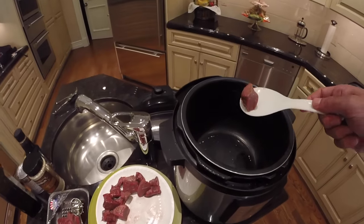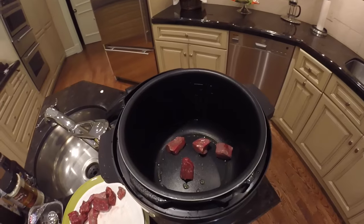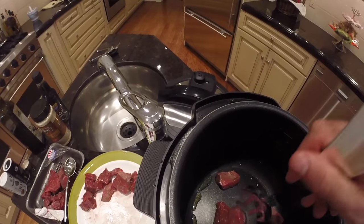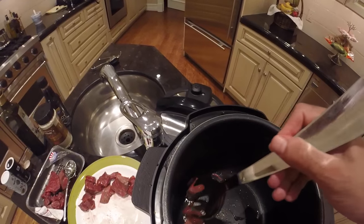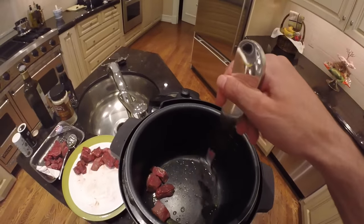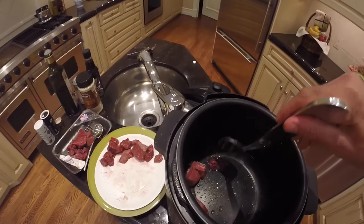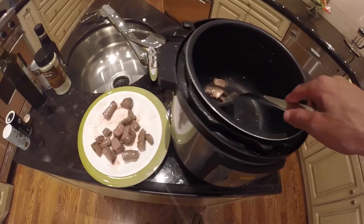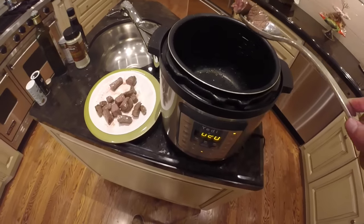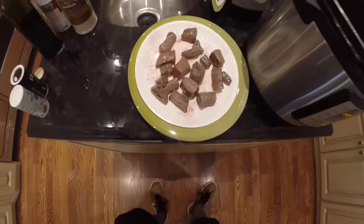Now we'll start to brown the edges of our beef — let's put it in the inner pot, a few pieces at a time. Use something long because it's hot inside and the oil can splatter, so you don't want your hand inside the inner pot while you rotate the meat to make sure all sides get browned. Also, don't put your face over the inner pot while searing or sautéing because the oil can jump up and it's very hot. Here's all our meat — you can see it's now browned on all the edges.